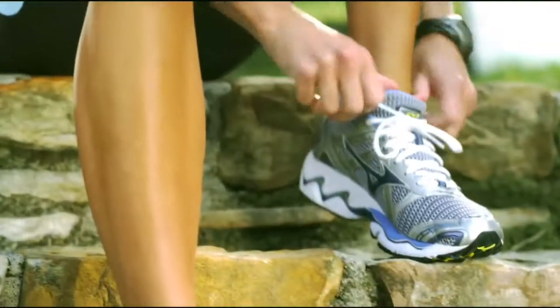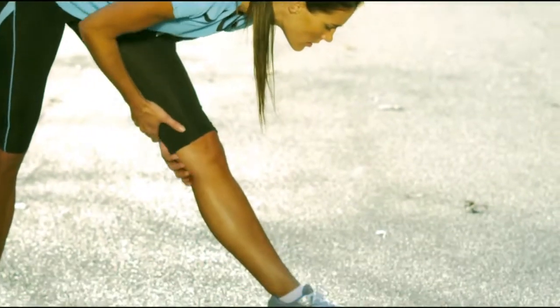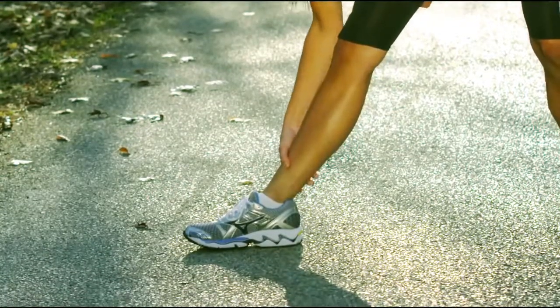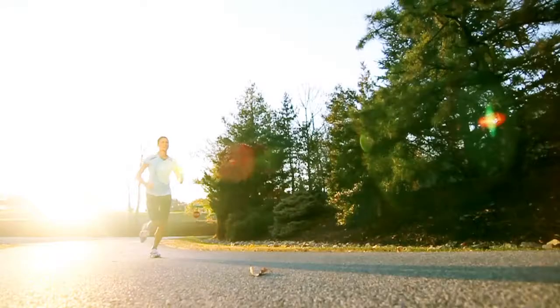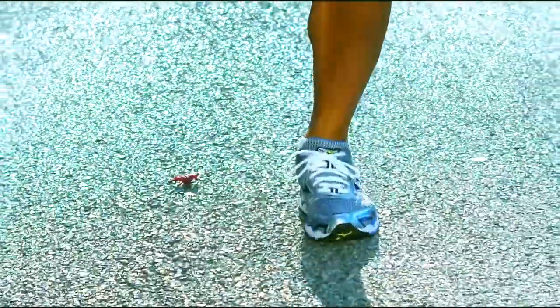Running is a step-by-step process, and to get everything you can out of your run, you need a shoe that moves with you at every step. At Mizuno, we study how your foot moves, bends, stretches, and contracts in different ways throughout your stride.